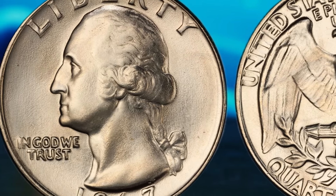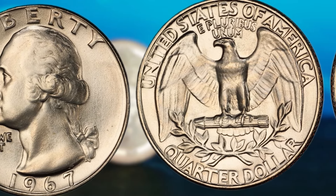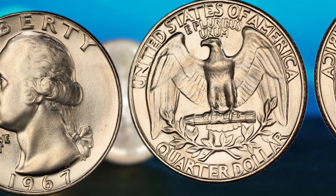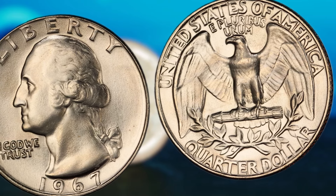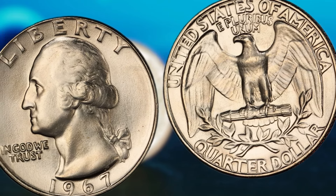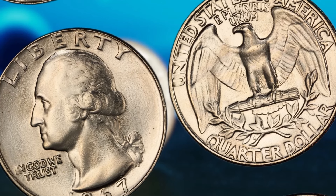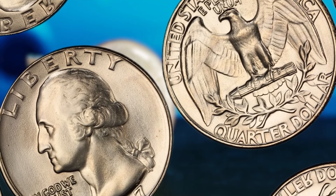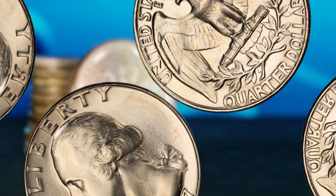Now, the 1967 Washington quarter dollar — this unassuming coin might just hold the key to making you a millionaire. So sit back, grab your favorite beverage, and let's explore the potential riches hiding within this tiny piece of history. The year 1967 was a pivotal moment in American history — the Vietnam War was raging on, the civil rights movement was gaining momentum, and NASA was preparing for the first manned Apollo mission. In the midst of all this, the United States Mint quietly released the 1967 Washington quarter dollar into circulation. What makes this particular coin so special? It all comes down to its rarity and potential value. Due to a number of factors, including low mintage numbers and errors in production, some 1967 Washington quarter dollars are now highly sought after by collectors.